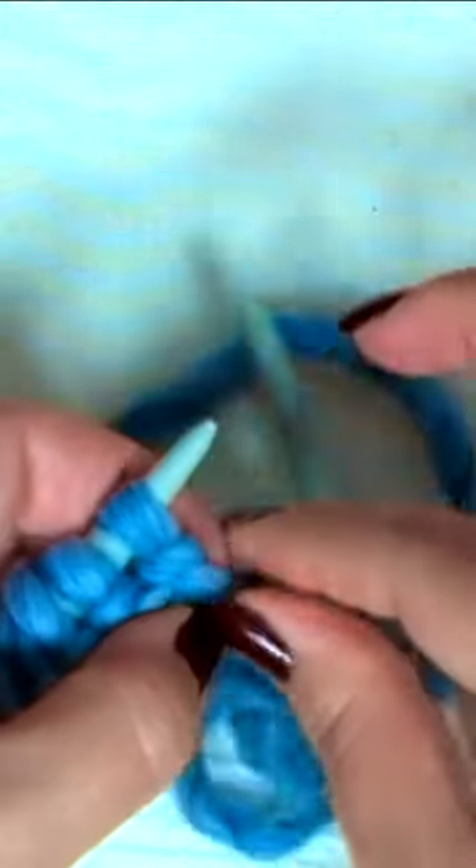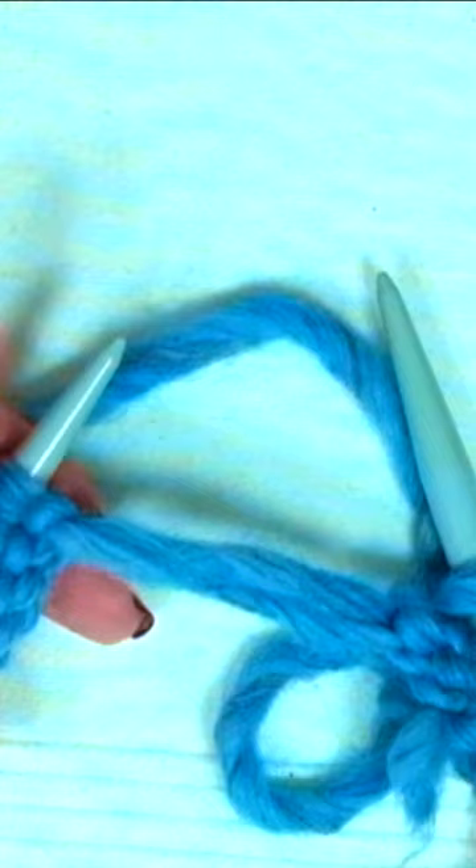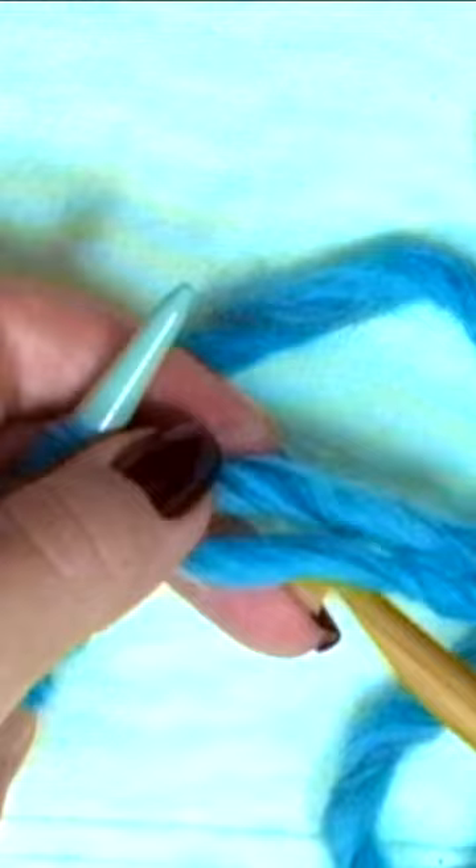We realized that one of the cast-on stitches has come undone. Accidentally, we dropped one stitch off and suddenly there are two strands between your needles. This mistake is really easy to fix with a crochet hook.